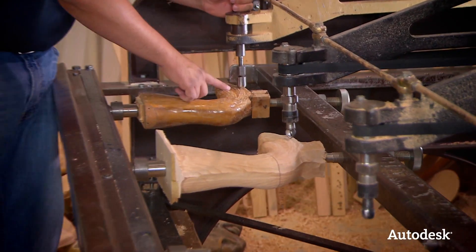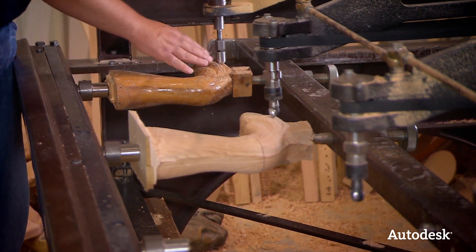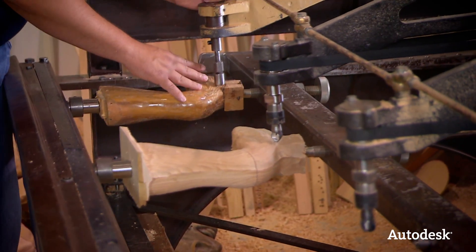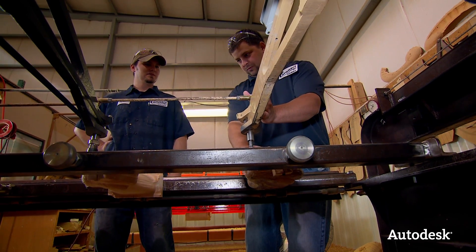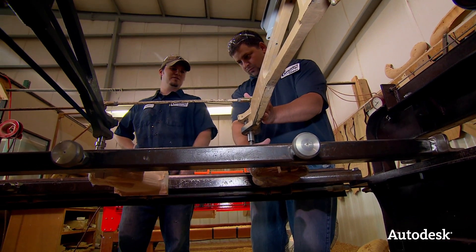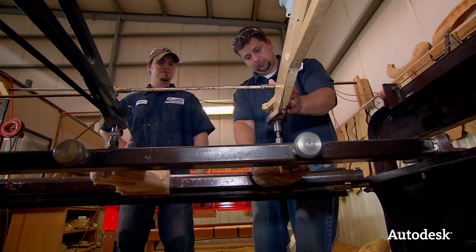So basically this works like a template, and wherever I move this it's going to be over here cutting at the same time, right? Yep, the cutter just follows — it's just roughing it out, just a rough shape of what it is. And that's all our carvers need. Once they get it from here, they can put all the detail in, carving all the fur and fingernails and what have you.